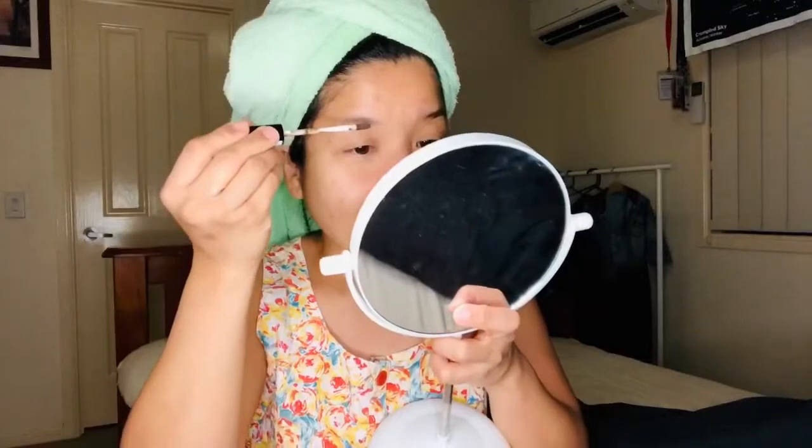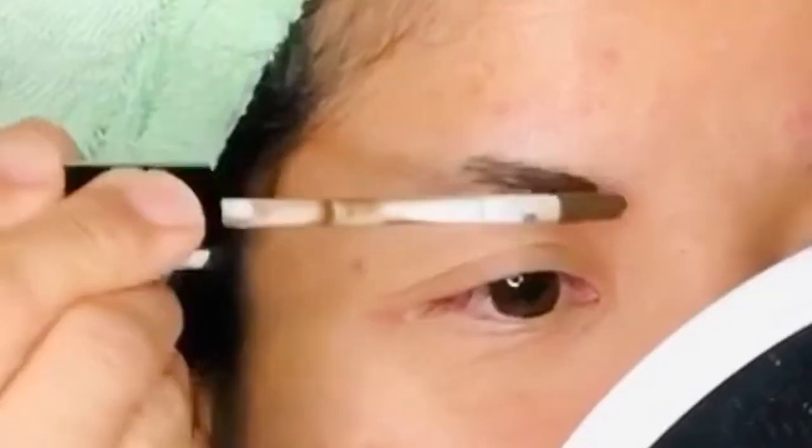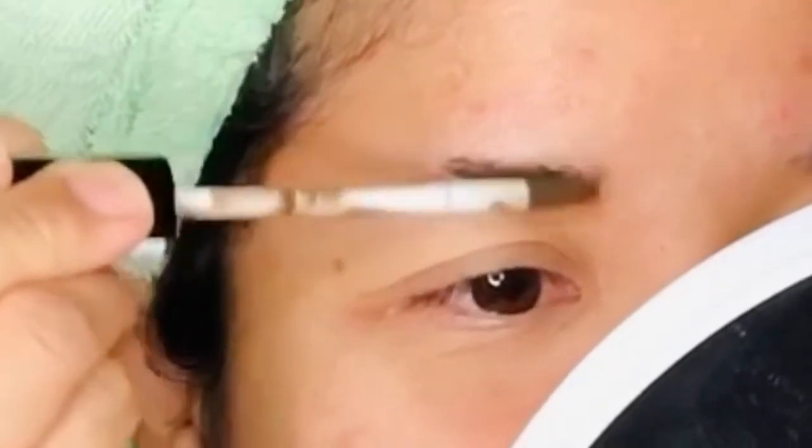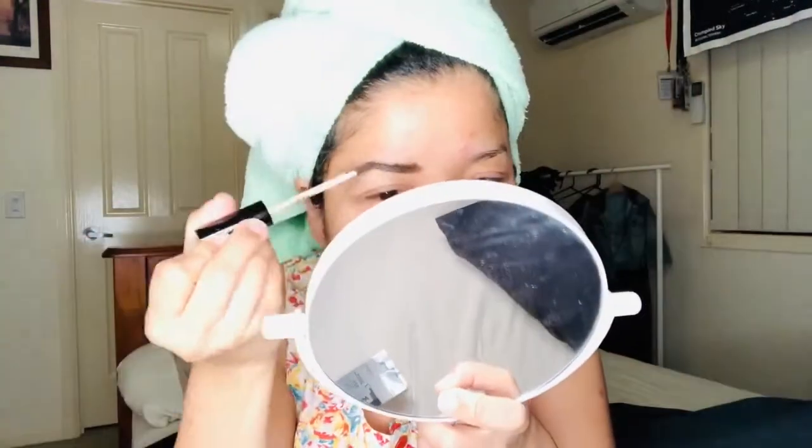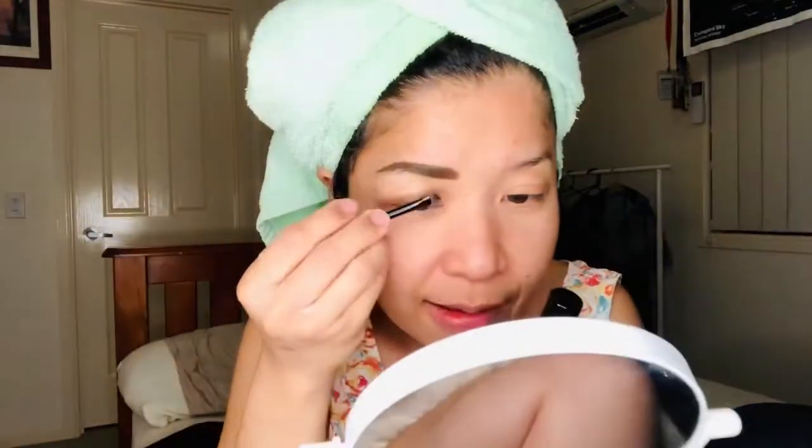I have my mirror here. This is how it looks like. Wow, I love it! Can you see it? Wow. I can use this brush to kind of like shape it.